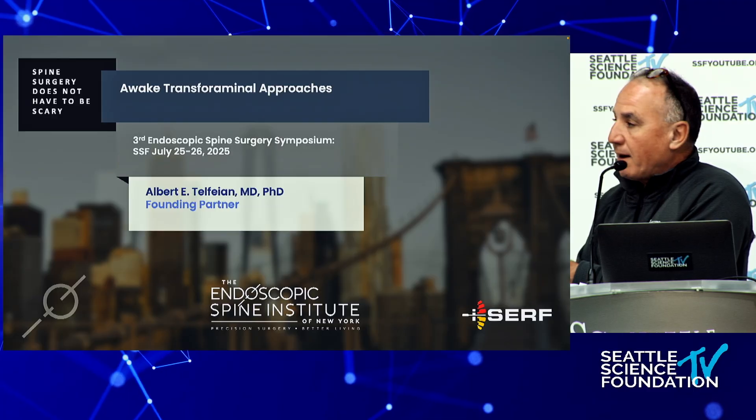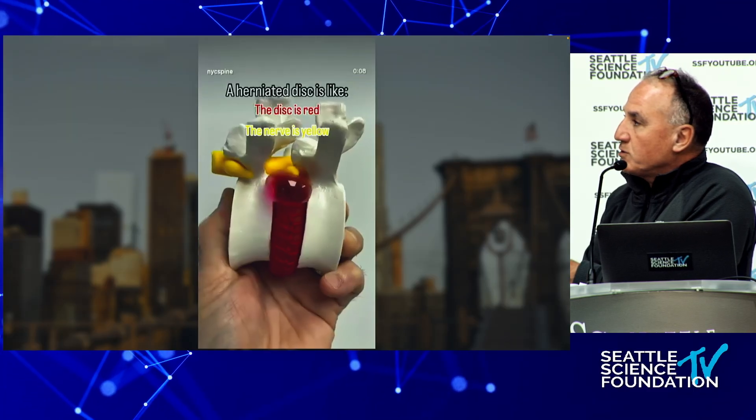Thanks everybody. I'm Dr. Albert Telfian, one of the founding partners of the Endoscopic Spine Institute in New York, which I started with Dr. Konakandla and Dr. Shen. It is the only institute in the United States devoted fully to endoscopic spine surgery — and I'm talking about awake endoscopic spine surgery.